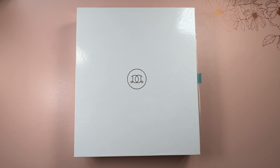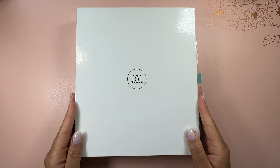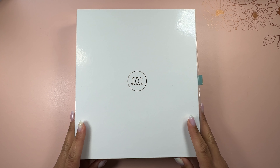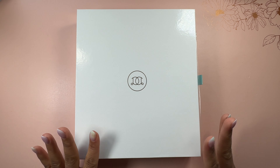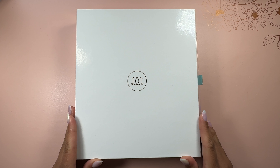Hi planners, thanks for tuning in to my YouTube channel. It's me Chloe from Chloe Tree Plans and in this video I'm reviewing the Day Designer Planner. I have seen this planner over the years and wanted to try it, so when they reached out to me I was very excited to review this planner and tell you what I think about it. Let's not waste any time and get right into this video.